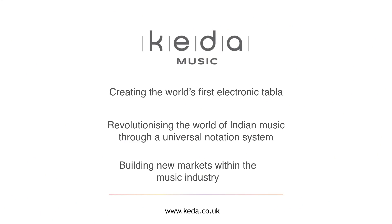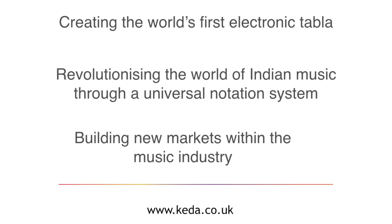Thanks for watching our presentation. For more information on Indian drumming and how to teach yourself tabla, please check out our website at keda.co.uk.